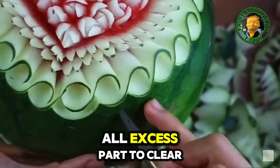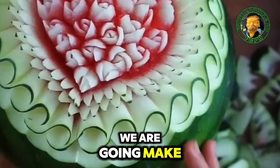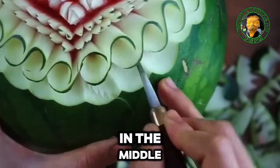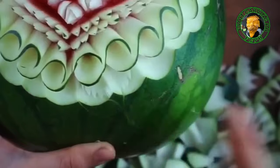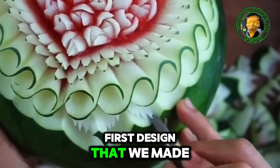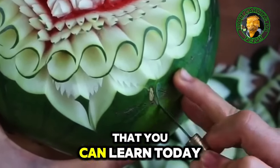After that, cut out all excess parts to clear the edge. Then the last detail we are going to make is a leaf effect all over the heart shape, to lighten those intricate details in the middle. These are random lines and curves — just follow the steps in the video. This is a very nice finishing detail to highlight all the first designs that we made. This is one of the advanced techniques in carving that you can learn today.